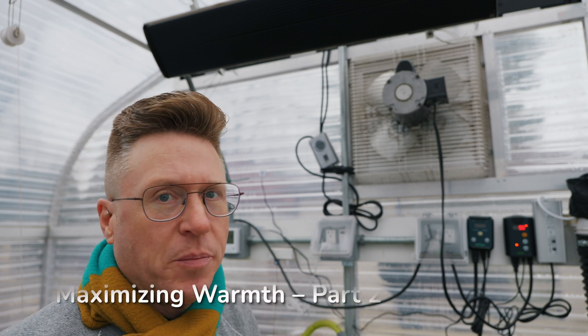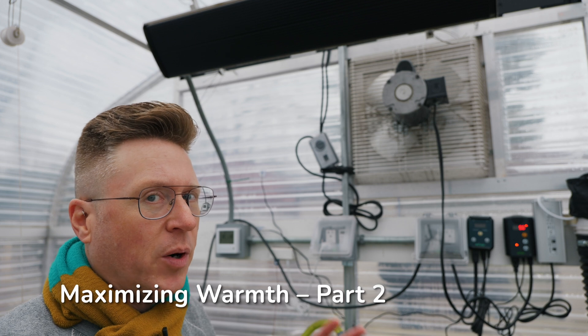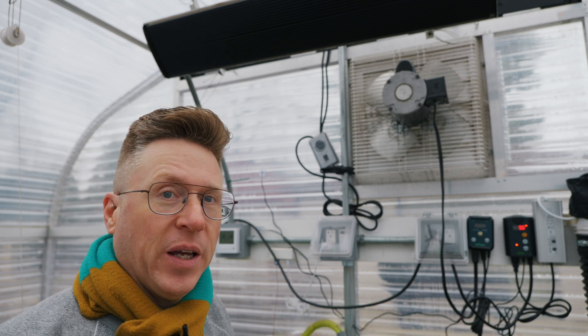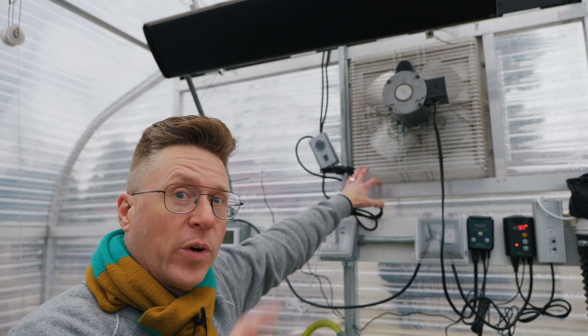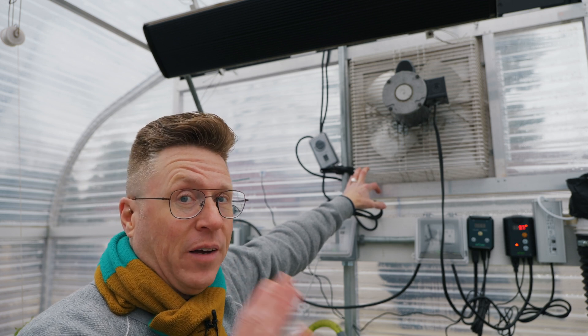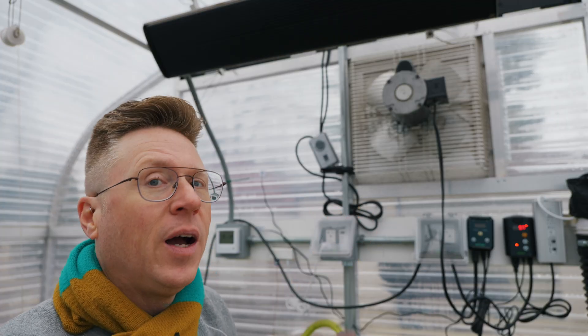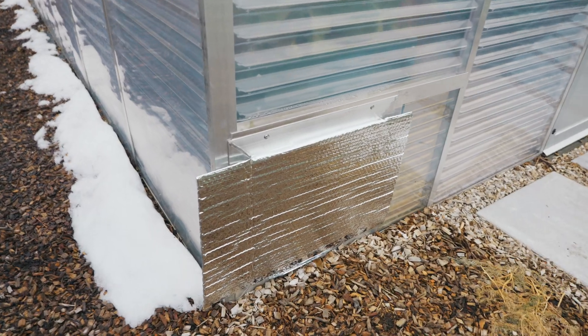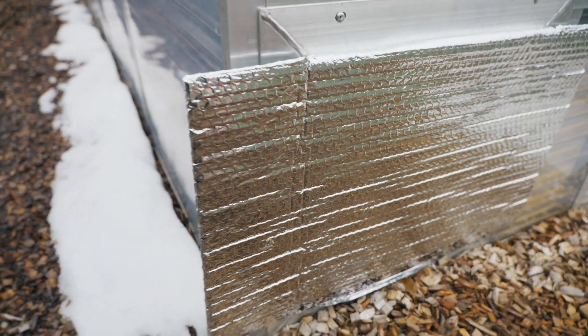The second strategy for maximizing warmth in the greenhouse during the extreme parts of winter is making sure that any areas of the greenhouse that could have air come in are sealed — including the louvers behind this fan, which is the reason why I turn it off during the winter. It's not just because I'm not going to be using it; it's because I've completely sealed up those louvers so that if the wind blows really hard, even though the louvers are just supposed to let air out, I'm not getting drafts in the greenhouse. The intake louvers that open in the warmer months are sealed up super tight as well, and that is a key strategy to keeping this baby warm.